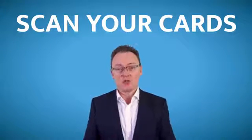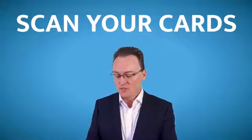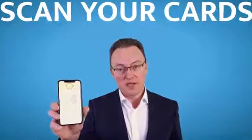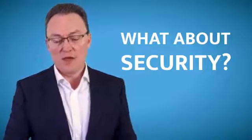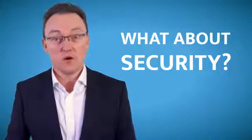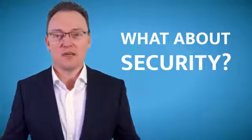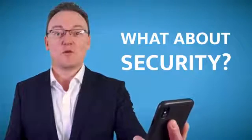When you then go to the counter, all you have to do is open up the app and present the person taking your money with the barcode. They love it because it makes things faster for them as well. From a security point of view, every time you open the app it asks for your fingerprint, or if you're an iPhone X user, face recognition — and it opens up really fast with all your cards.